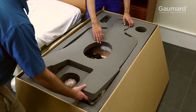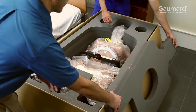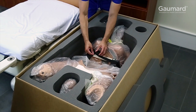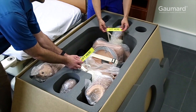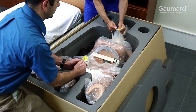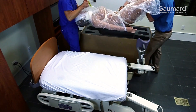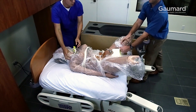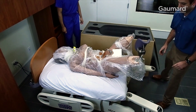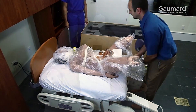To unpack Victoria, remove the top layer of shipping foam. Next, unfasten the strap holding her to the shipping foam insert and set it out of the way. Take a moment to note the Lift Here labels on the straps. Team Lift Victoria to a sheeted bed. Be careful not to bend her arms behind her back when setting her on the bed. Save the straps and the clear bags for use when boxing, shipping, or storing Victoria.